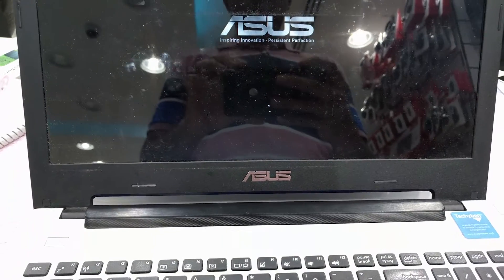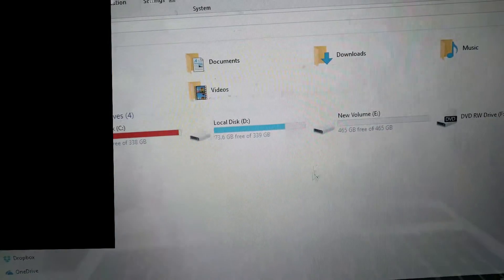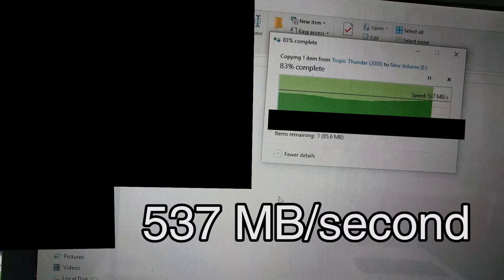So moving on from there, we simply boot up the PC and see what this results with our file transfer speeds. Just trying one quickly would give us a speed of about 537MB per second.